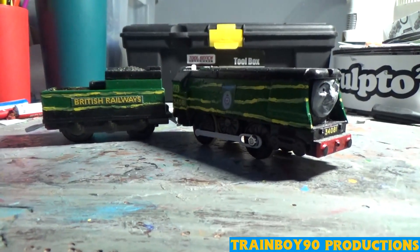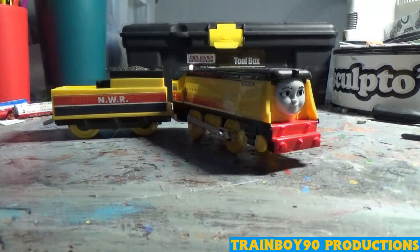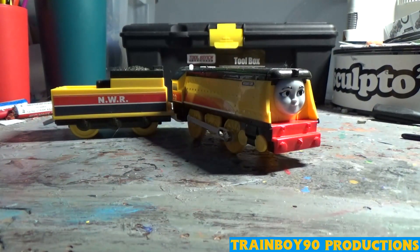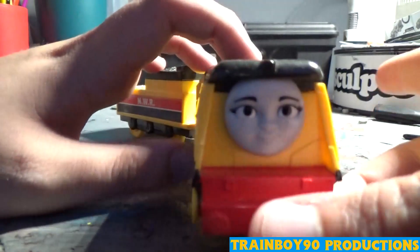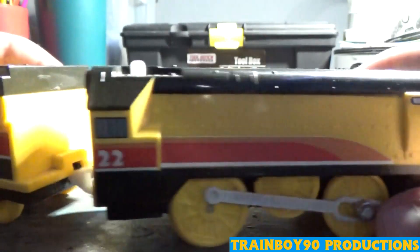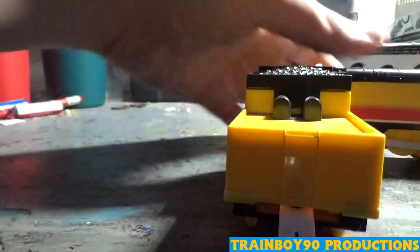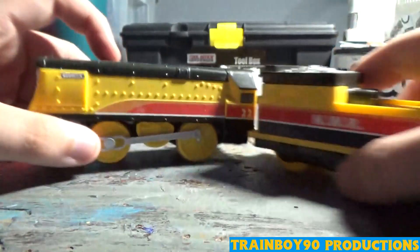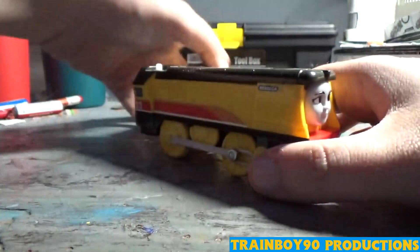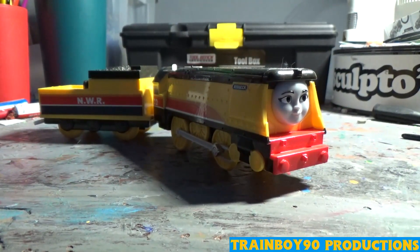Now we'll take a look at the Rebecca I use within my series. Here is my normal typical Rebecca as seen in my series. I haven't really painted her yet. This is a quick look at her — she's not a custom yet, but I am planning on doing something with her. She's a bit dirty and not in the best shape. I really want to make a nice Rebecca model out of this one.